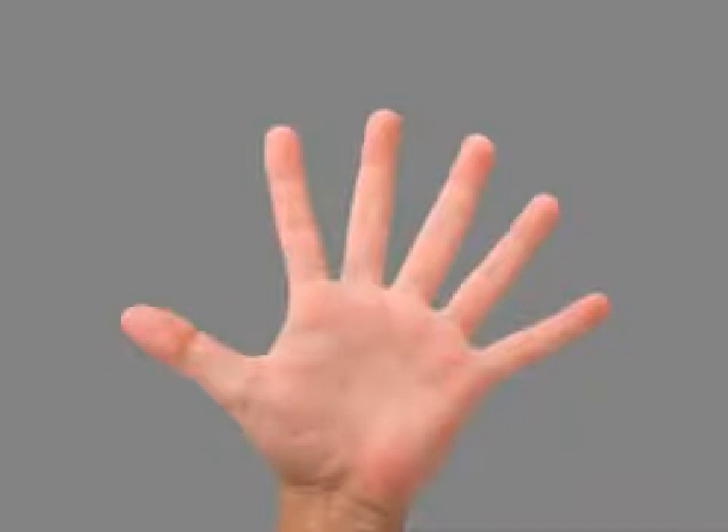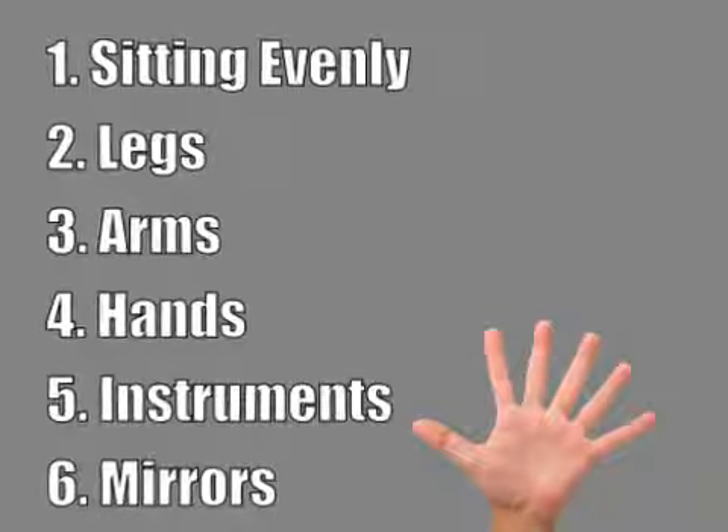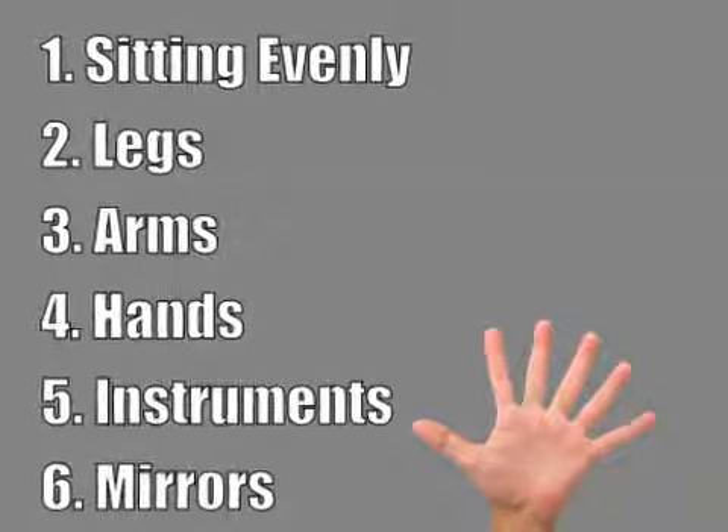There are six steps to improving your position. They are: sitting evenly, legs, arms, hands, instruments, and mirrors.